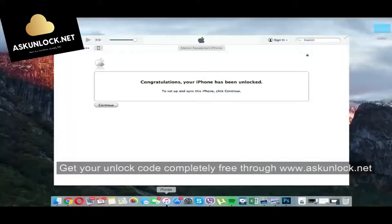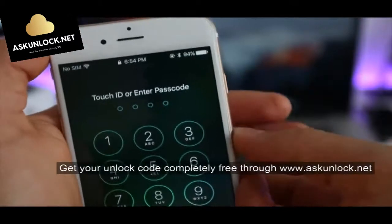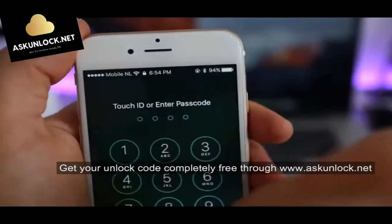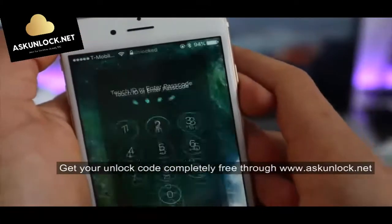Now we are going to use the computer. iTunes is saying: congratulations, your iPhone has been unlocked. There you go — your phone is now fully factory unlocked and compatible worldwide with all carriers. You should get a full signal on your new carrier. And that's how we unlock an iPhone 7.